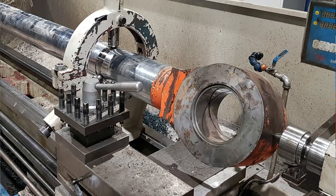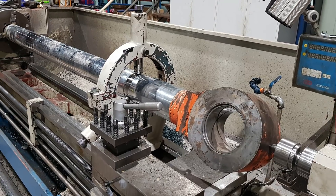Curtis from Cutting Edge Engineering. Tonight's video is from the archives from last year. It's an EX-1900 bucket cylinder rod that the customer brought in. This is one of two cylinders on the machine.